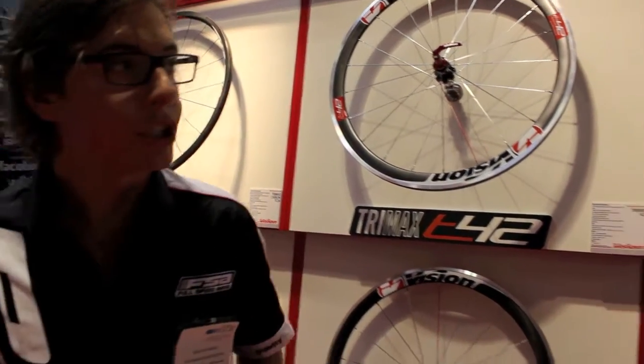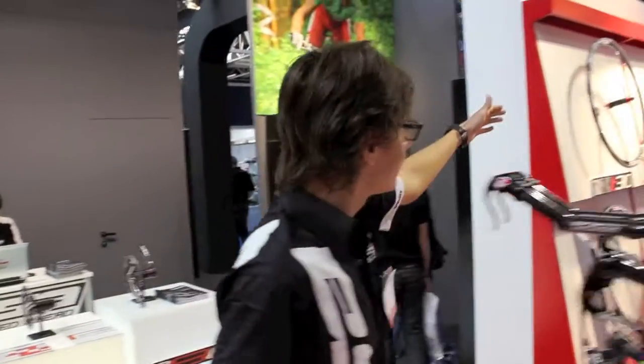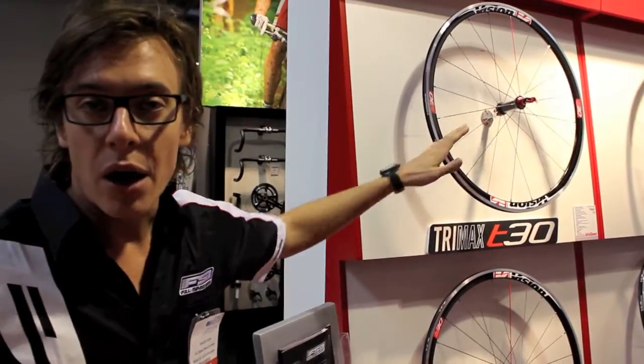And then, continuing with the alloy range, with our lightweight model called T30. T30 is a model at about 1.5kg, so very, very aggressive. You can use it for races, you can use it for training.